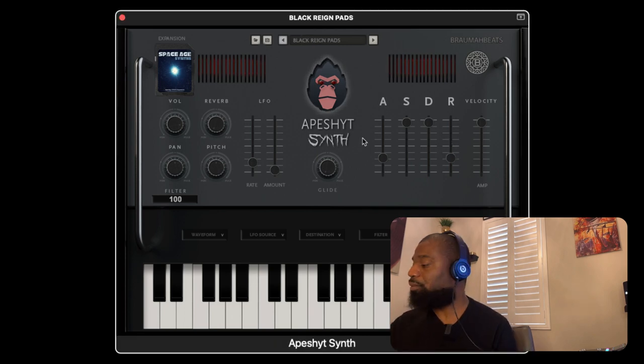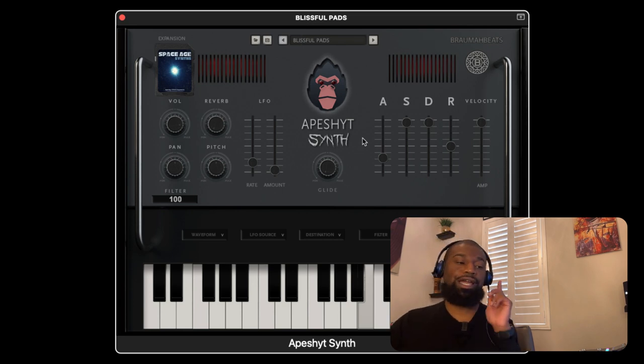So we're going to go to the next one, Black Rain Pads. Very bell-like. And then Blissful Pads. As you hear, there's a sound in the background blended in the pads that's going from left to right.